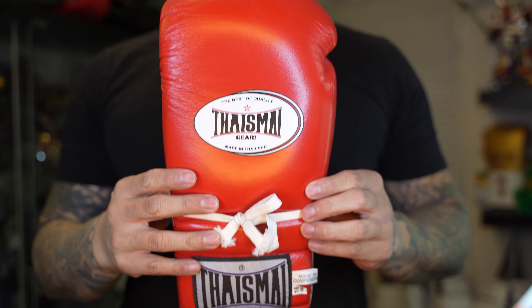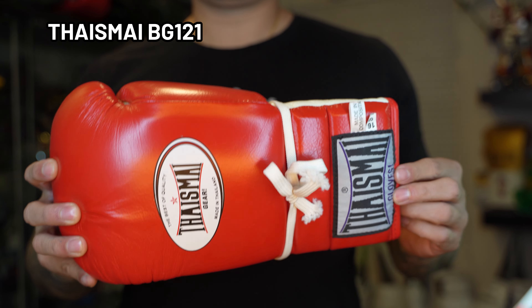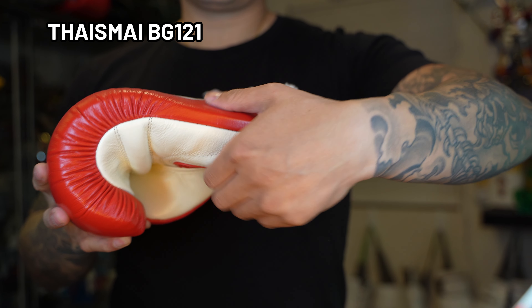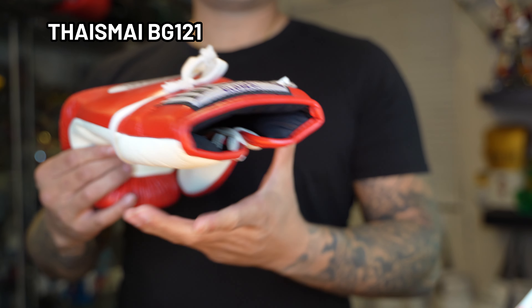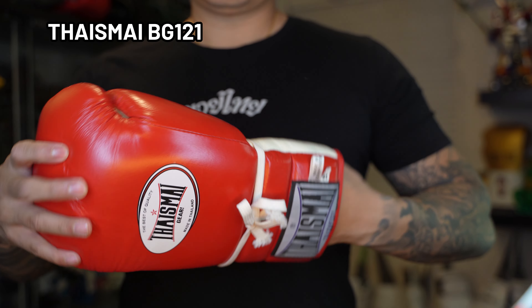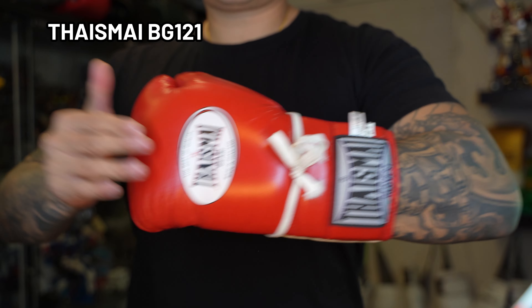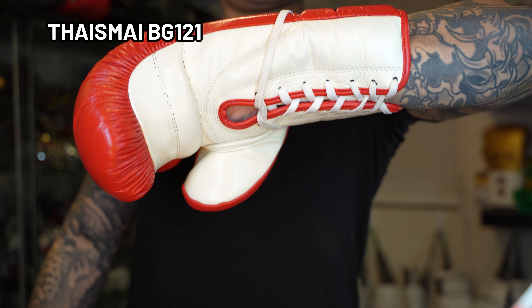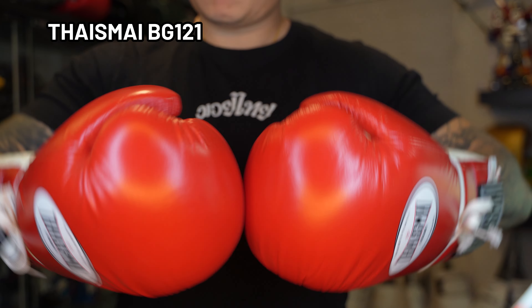The next brand and model is one of my favorites in my current rotation — the Thai Is My BG-121. The brand itself has been around since the 1960s, so they've been around for quite some time and are definitely a very solid brand. This specific glove is more of a boxing style hybrid glove, not your traditional Thai style, which may be part of the reason why I enjoy using it so much. It's a very soft foam — almost pillowy, kind of at the Winnings level. Some people say this is actually a good alternative to Winnings, and at about $70 to $80 it's an absolute no-brainer.